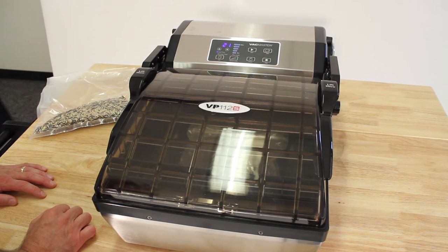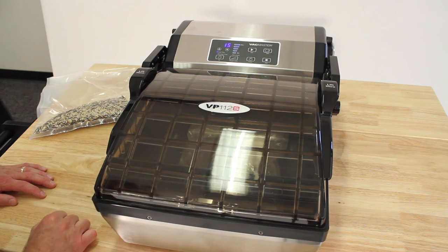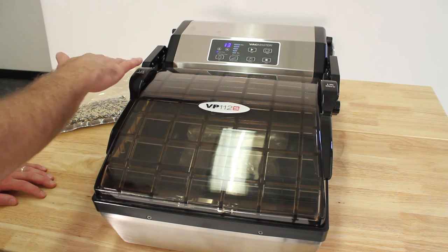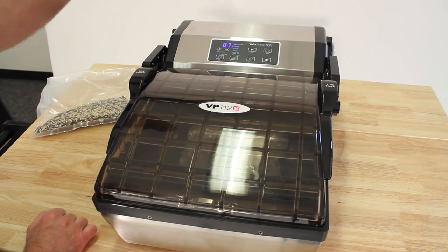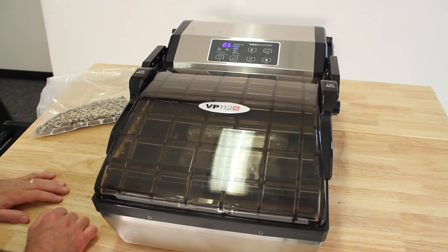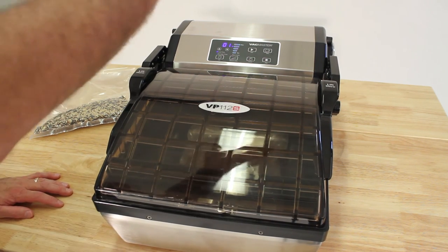This is a very popular unit for home use. As you can see in the unit, you can watch through the lid. It's a unique style — a different kind of lid than any other vacuum sealer out there, as most lids lift up. This one's made low profile, so you'll be able to keep it under your counter, under your cabinets.